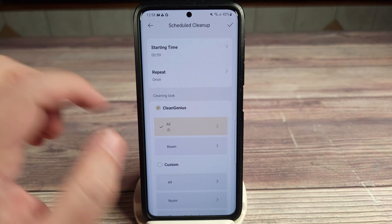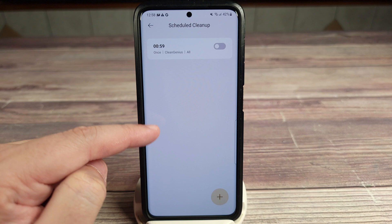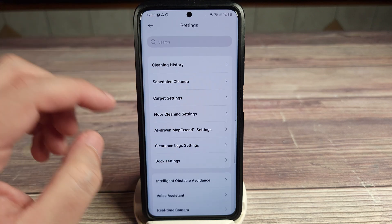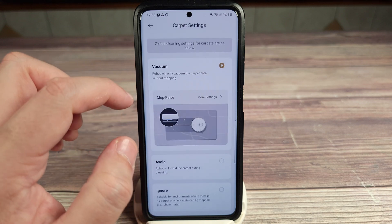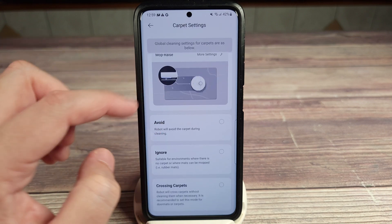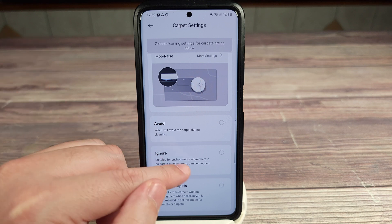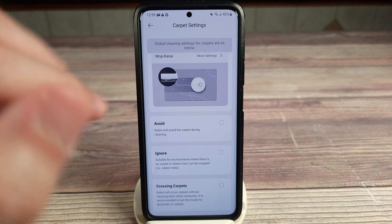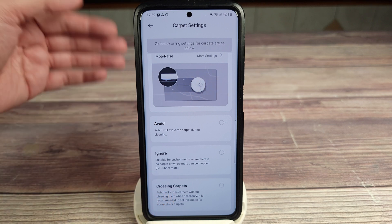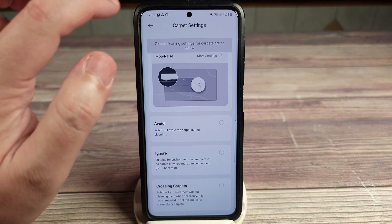Diving into the settings, you have cleaning history and scheduled cleanup. You can set a schedule — what time and what days you want it to clean, and also set what rooms. You can even set up multiple schedules and select which one you want depending on what's going on in your house. You have carpet settings where you can set it to only vacuum carpets, avoid carpets, or ignore carpets. If you have things in your house that look like carpets such as rubber mats, just put ignore and it'll go over everything. You also have crossing carpets, where it'll cross over the carpet without cleaning it — recommended if you have doormats or carpets it needs to get past.